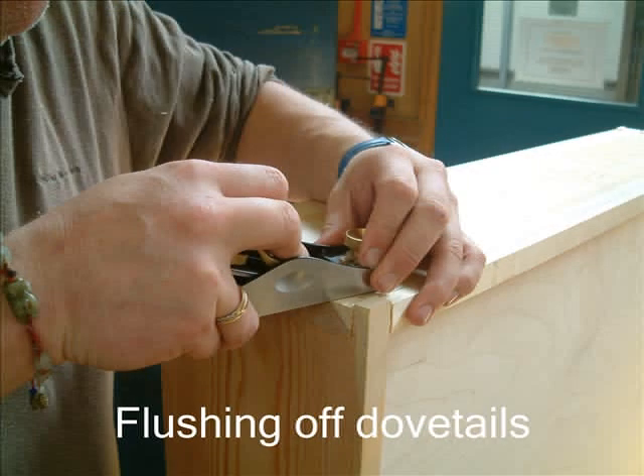Once the carcass is glued together, you'll then need to flush off the dovetails as shown. In this particular picture, a student is using a Lie-Nielsen block plane to finally flush off the dovetails.